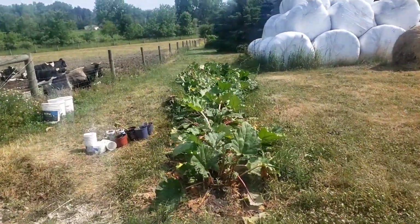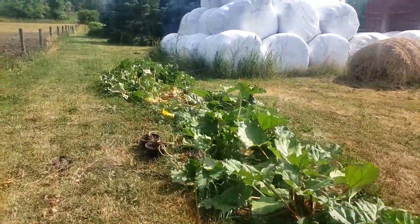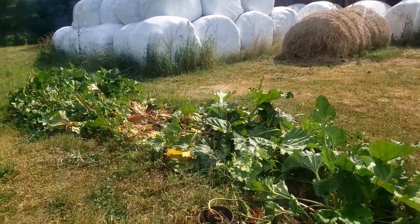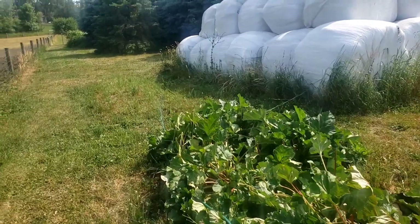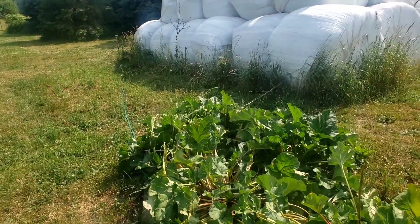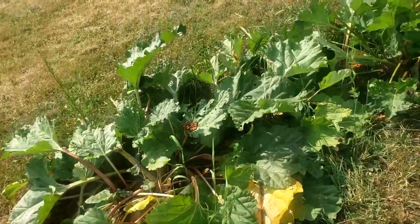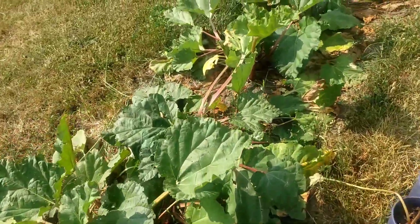My husband laughs at me because he says I'm never going to get rich selling these plants for five dollars to people, but for me it's a maintenance issue of scaling back a little bit. Some of these plants were already here — there's a cluster of about five plants right here that need to be thinned out. We only have this thin, spindly rhubarb, which means it's crowded, and it's like that whether it's hot and dry or early in the spring.